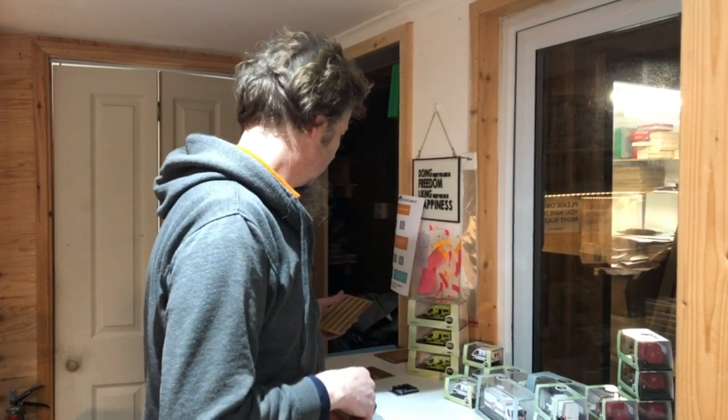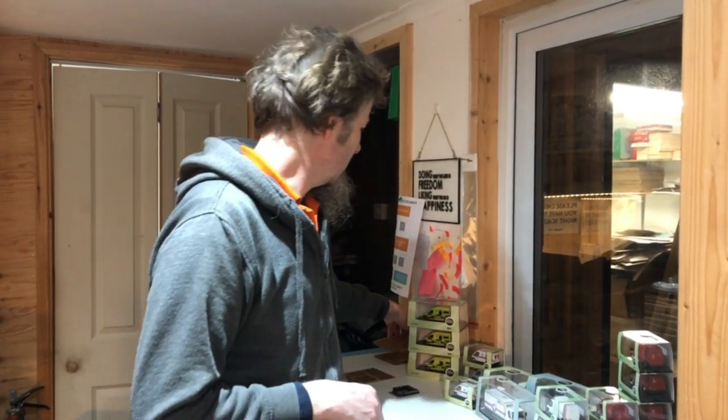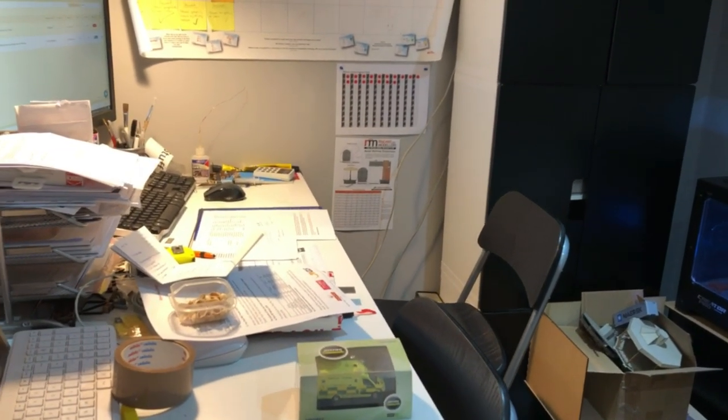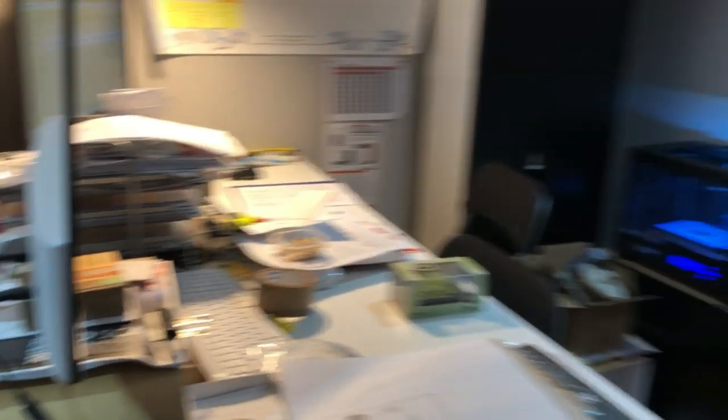That's probably about as far as kits are concerned so far this week — we're a little bit busy behind the scenes. I've got a tidy desk at last — look at that, very little paperwork on there now! I'm determined to keep it tidy.